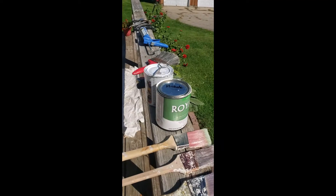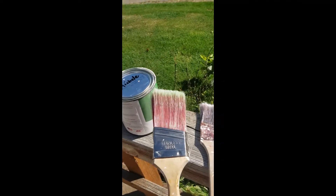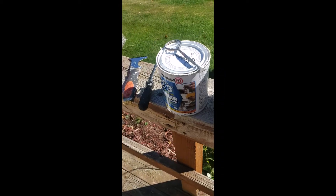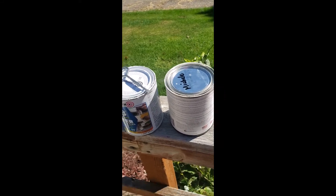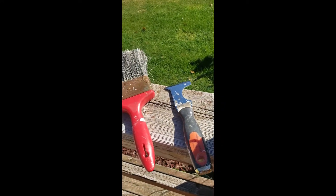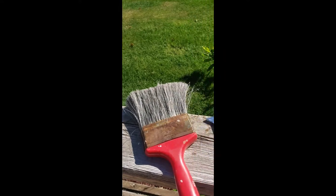Now let's go get our tools. Here are the tools that I have. I love Purdy brushes - I've used them for about 20 years and I will use nothing else. I do have this one that a friend bought me when he made me put my Purdy brush in some oil paint and ruined it - so thanks Uncle Herbie for that brush. Here is my finish coat - any exterior trim paint you can use. This is the primer I use; it works really good, it's a quick dry and it's also a stain blocker.